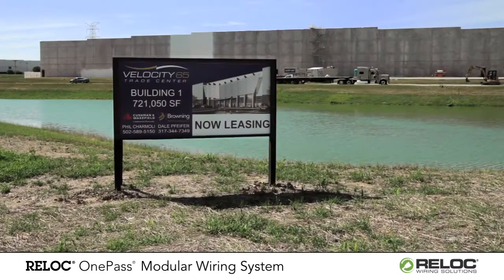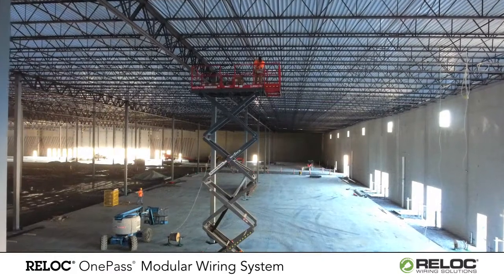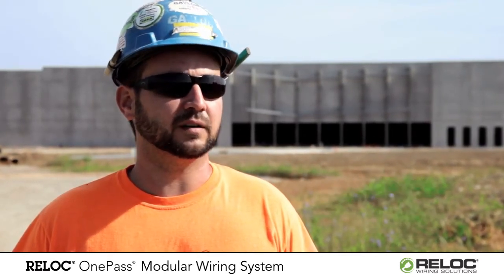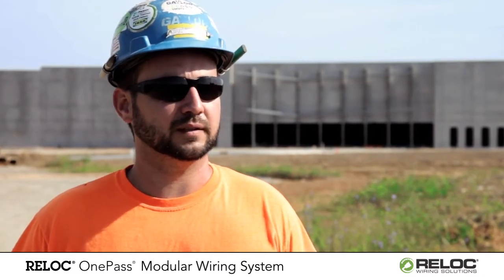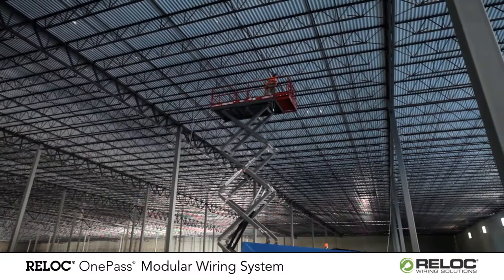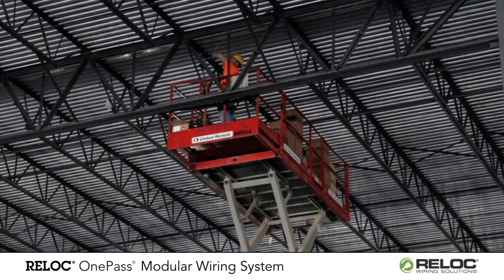We're about to finish our Reloc installation today. On this particular project it's a 700-plus-thousand square foot warehouse. If we were pulling MC Cable for lighting, I'm sure we would have a 10-man crew easily in order to meet the schedule. But we're using two to three guys right now and are way ahead of schedule.